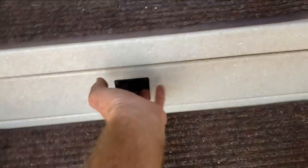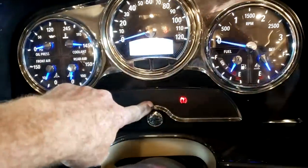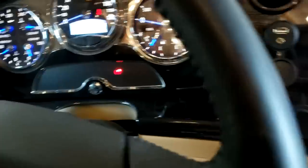Let's go ahead and go inside now. There is a little storage drawer right there that does open up. You have your wait-to-start light right there — make sure that's off before you start cranking the engine.